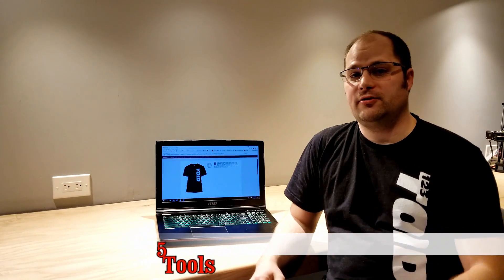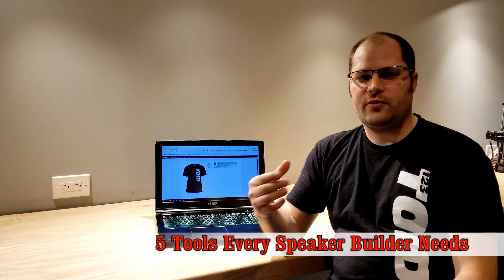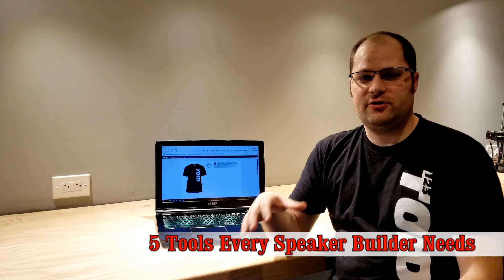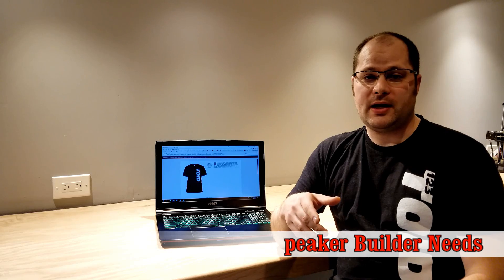First of all, I'm really excited to hear all the people that are getting into speaker building. It's a really great hobby. I absolutely love it, and I'm hoping that you guys are enjoying it too. But with the amount of people getting into speaker building, I've noticed a lot of questions keep coming up: where do I start? So let's go ahead and talk about the five best tools to pick up if you want to get into speaker building. And don't worry, some of them are even free.